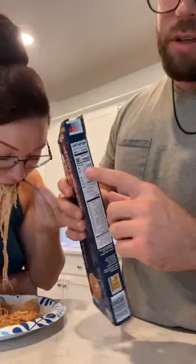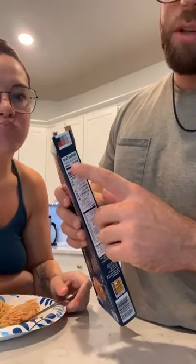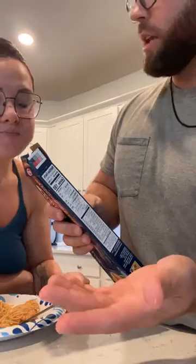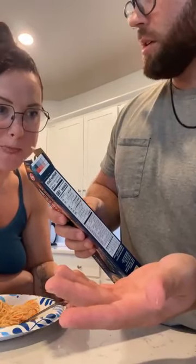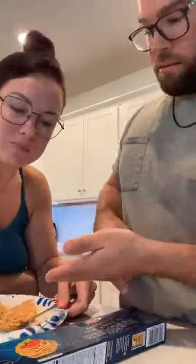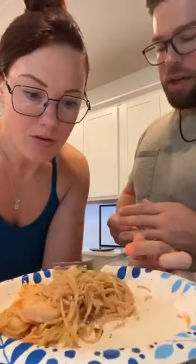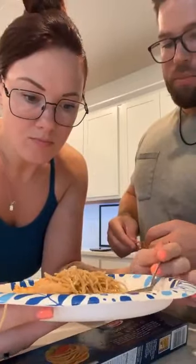I wanted to do two servings, so you would just do 56 times two — that gives you the grams you need. The calories would be 180 plus 180, which is 360. I put that aside and then did the same thing for the shrimp. You look on the pack, see what a serving size is, I doubled the serving size for both the pasta and the shrimp and we were still under 700. Then I made a butter garlic sauce, and you have to weigh the servings for that too.